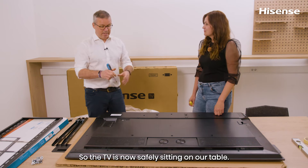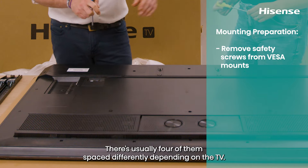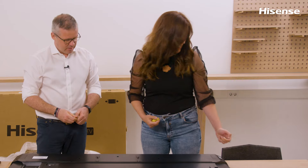The TV is now safely sitting on our table. The first thing we need to do is remove the safety screws inside the VESA mounts. There are usually four of them, spaced differently depending on the TV.